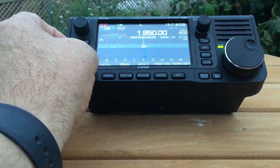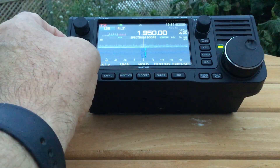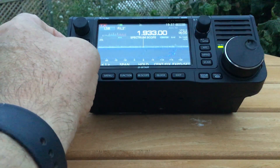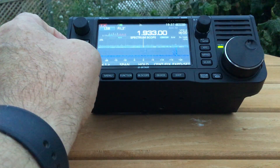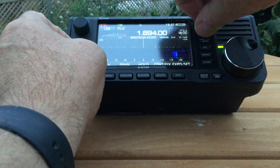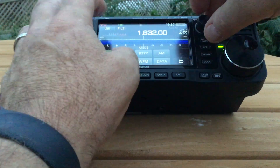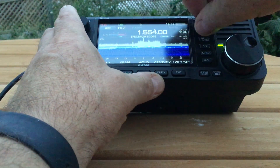There's somebody on top band — copying very well, with the noise on the band in the evening. It's a 19:33 net in the evening. I love top band. I used to talk to G3RCQ on top band when I was first licensed on HF — loved it.